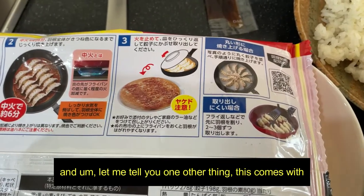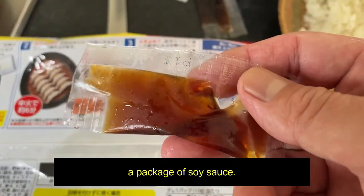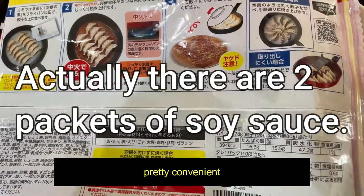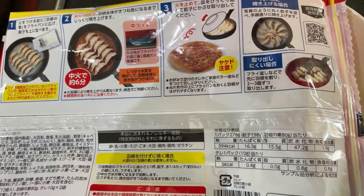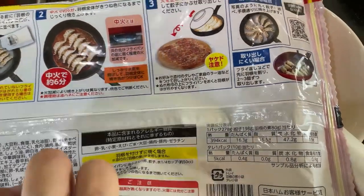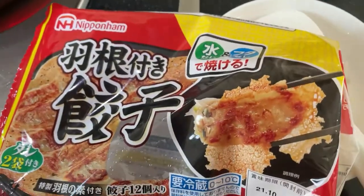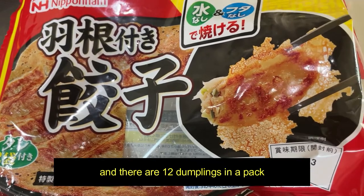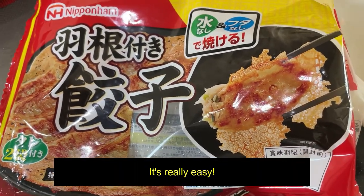Let me tell you one other thing — this comes with a package of soy sauce. Pretty convenient. So if you ever get hungry in Japan, make sure you stock up on dumplings. There are twelve dumplings in a pack. It's really easy.